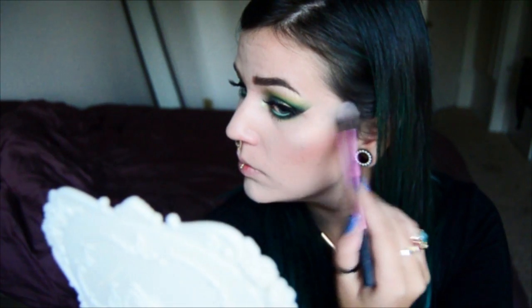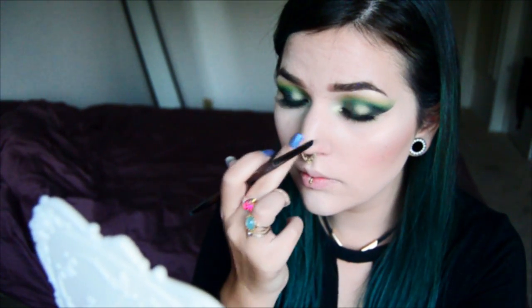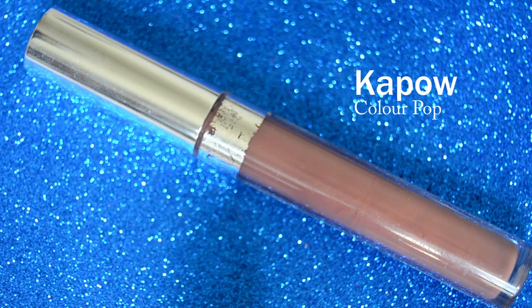Last but not least I'm going to highlight with Kat Von D's eyeshadow in Thunderstruck. To finish it all off I'm going to use Colourpop's Ultra Matte Lip in Kapow.